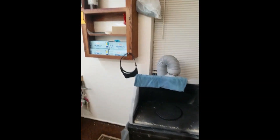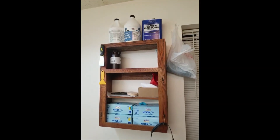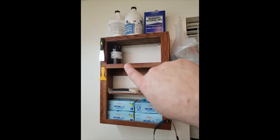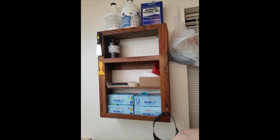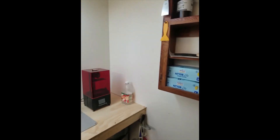This is my shelving unit for my 3D printing stuff. Got all my alcohol up there, my resin — I'm going to be getting two more bottles — my gloves, and all that other stuff.